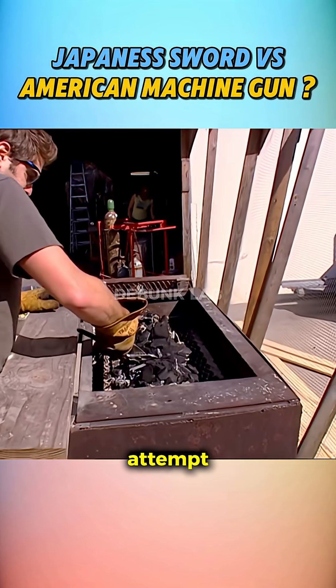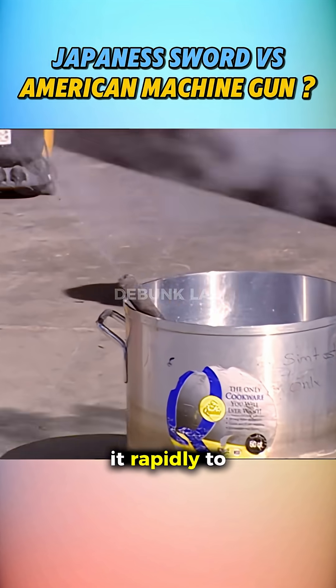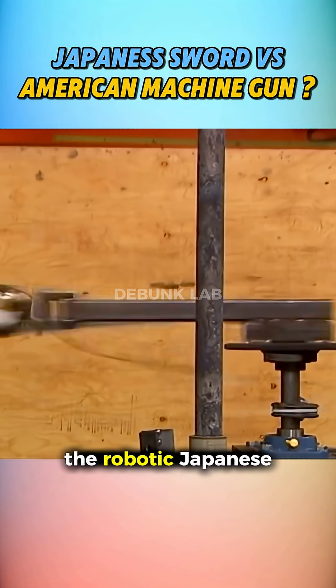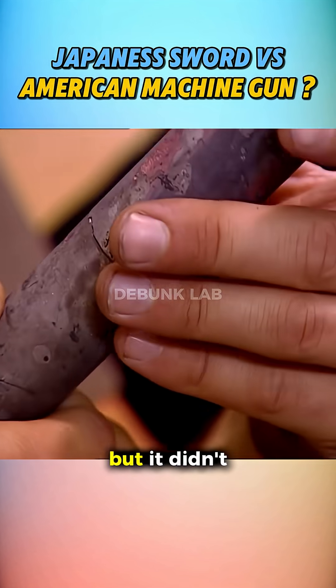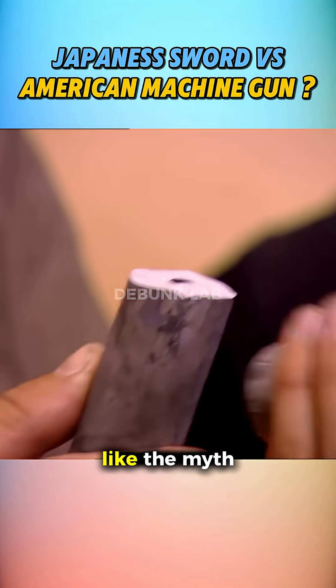For a final attempt, they heated the barrel red-hot and then cooled it rapidly to make the metal brittle. This time, the robotic Japanese soldier won the war — the barrel shattered into four pieces, but it didn't slice through the gun barrel like the myth suggests.